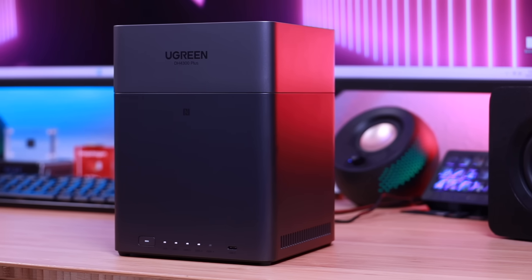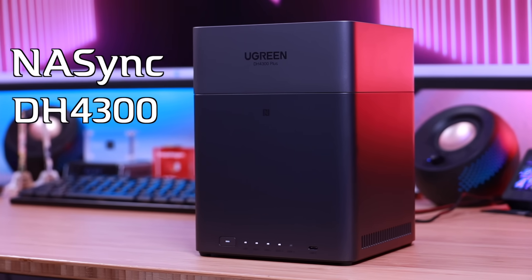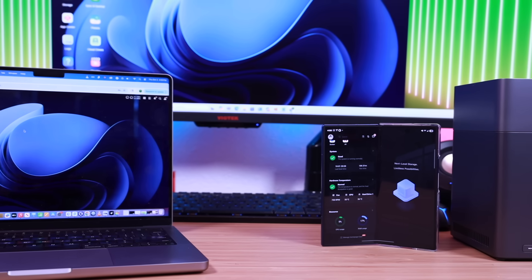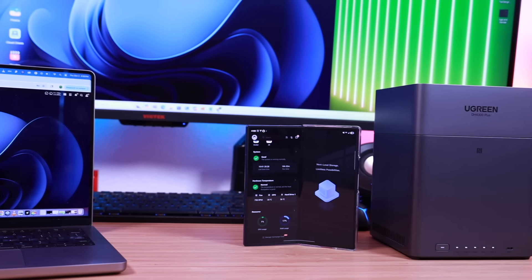What's up guys, Shane Starnes here. Today I'm diving into something that doesn't just make sense for creators like me, but honestly for anyone who wants more control over their data. In this video, I'll be partnering with Ugreen to take a look at the NavSync DH4300+, which has massive storage capabilities and some really cool features that make it way more than just a fancy hard drive. Let's go ahead and get started.